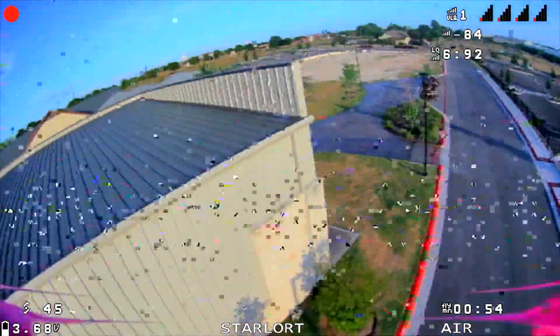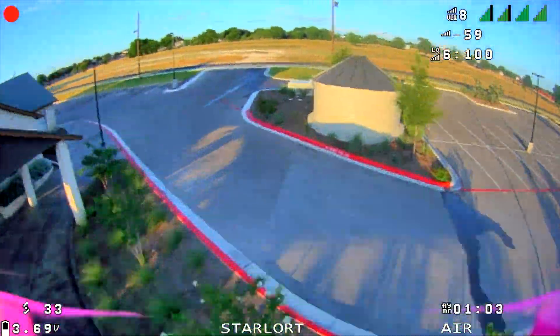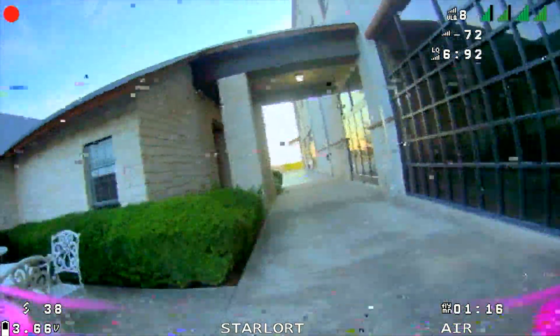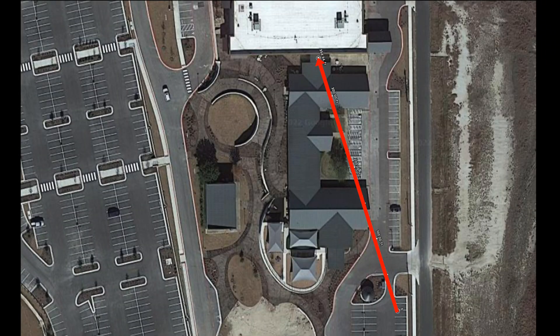Moving on to the last testing location — I'll fly around another building and then down through a hallway, stopping just past it. The signal has to take a different path, traveling through a large building, so it's still a pretty tough spot. What I immediately noticed is that all the receivers did pretty well here, and there isn't nearly as much of a difference between the Maytec and Happy Model receivers. The Maytec receivers still did a bit better, but it's just not as pronounced. So some of this will depend on where you fly — in some situations you may not see that much of a difference.